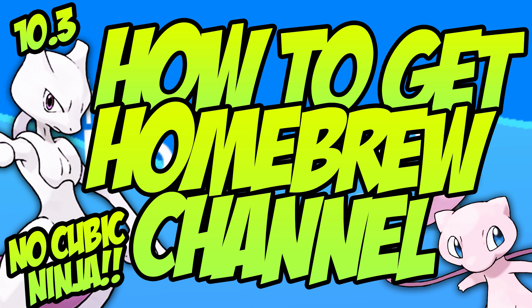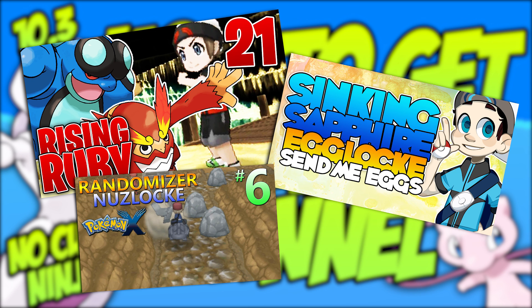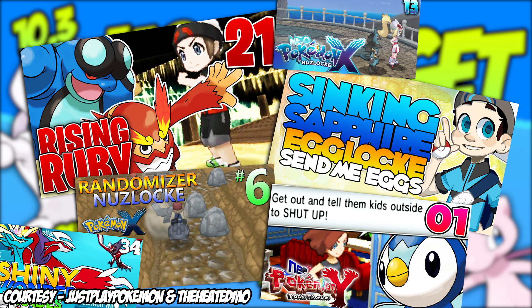This is the 4th Gen Gamer here, and I have for you a tutorial video for homebrew. I don't know how long this video is going to be valid for, but as of right now I have a method for everybody on every system updated to 10.3.0-28 to get the homebrew channel — and get Rising Rubies, Sinking Sapphire, randomizers, Neo Y, Neo X, Pokegenning, all that crazy awesome stuff.